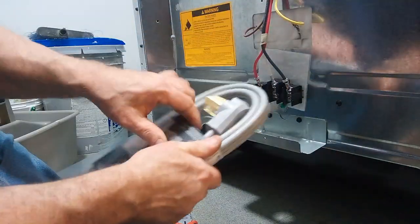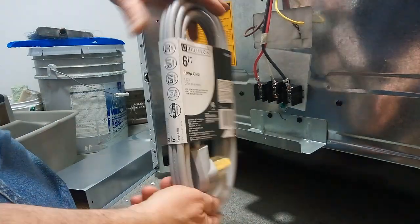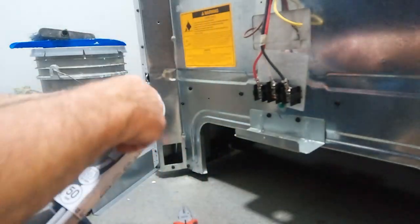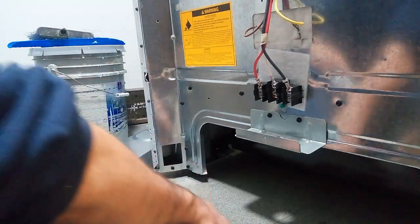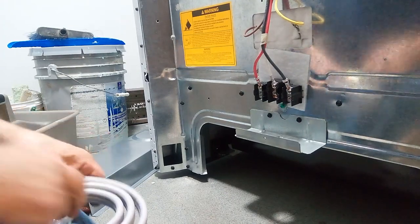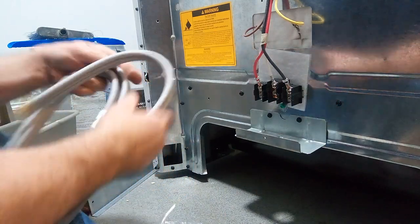This is our 15 amp range cord. You can see the instructions here. Thankfully, we have a Phillips screwdriver for the connectors here.